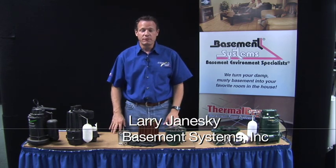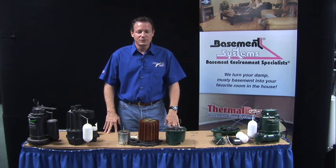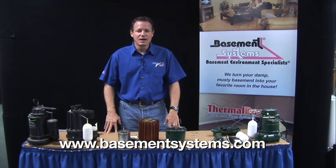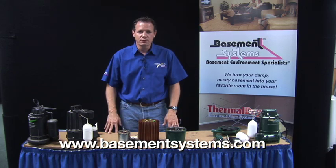Hi, I'm Larry Janeski. I'm a basement waterproofing expert, and me and my friends who are basement waterproofing contractors across North America have installed hundreds of thousands of sump pumps and replaced hundreds of thousands of sump pumps. And I want to tell you why we use the pump that we use and do a very quick product review for you.